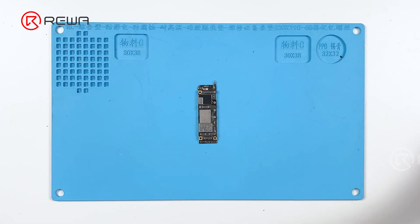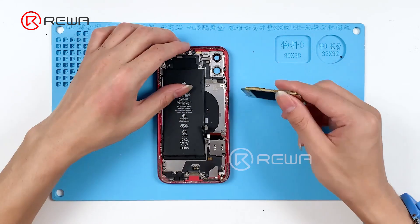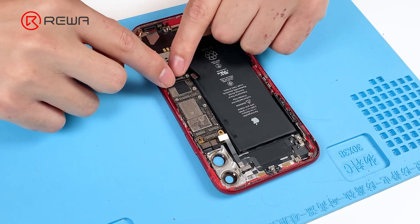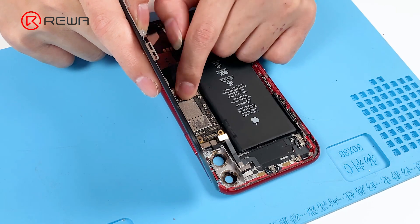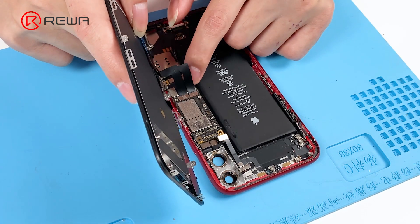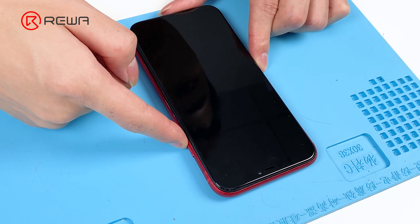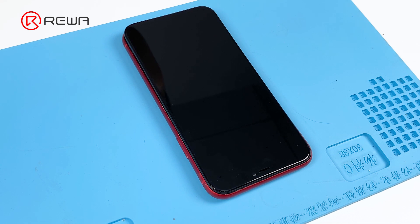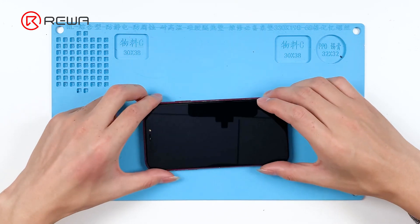Today we will share a repair case of an iPhone 11 with no backlight. First of all, we install the motherboard and connect the screen and battery. Press the power button to turn on the phone — the Apple logo is vaguely visible. The phone can be turned on, but the backlight is not working.